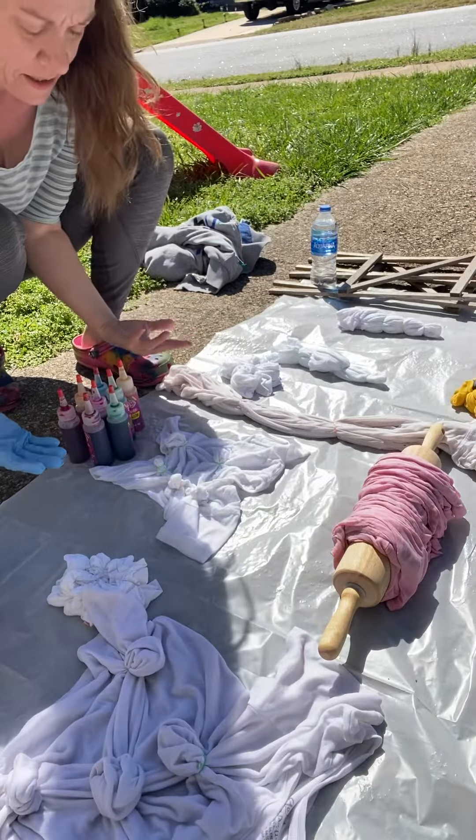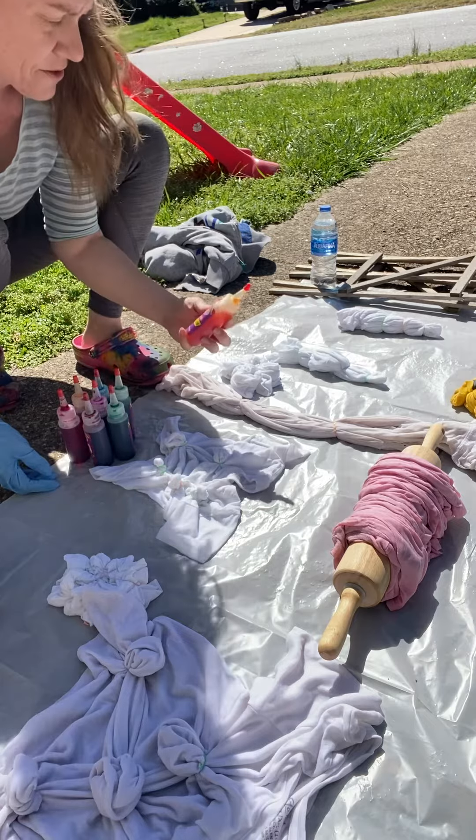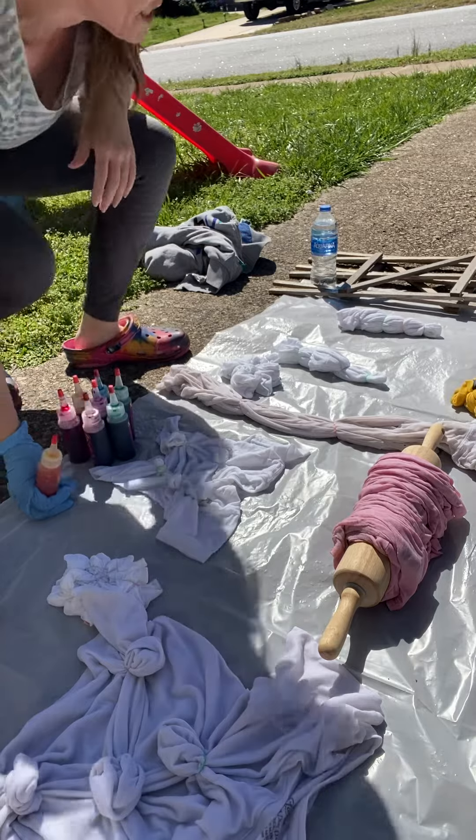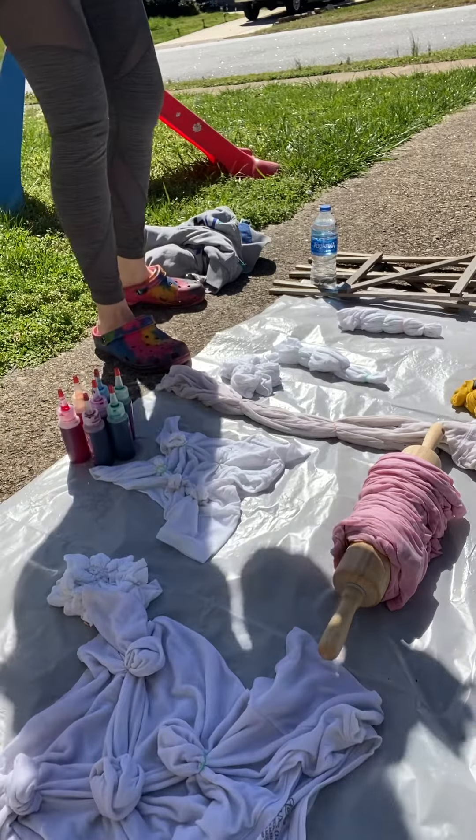What color first? I want yellow. Yellow is here. Which one are you going to do yellow? I'm going to do yellow right here. On daddy's? No, I'm going to do my yellow on mine.